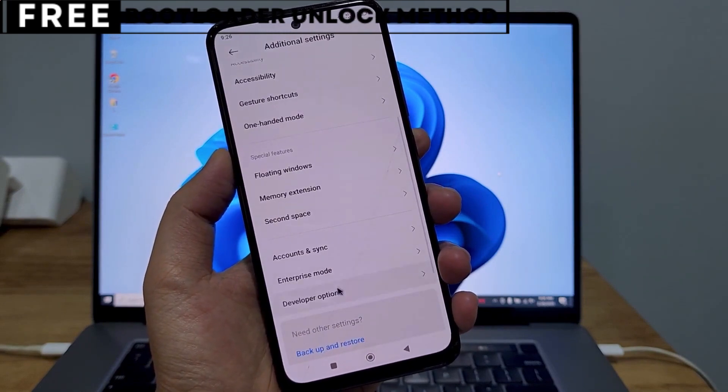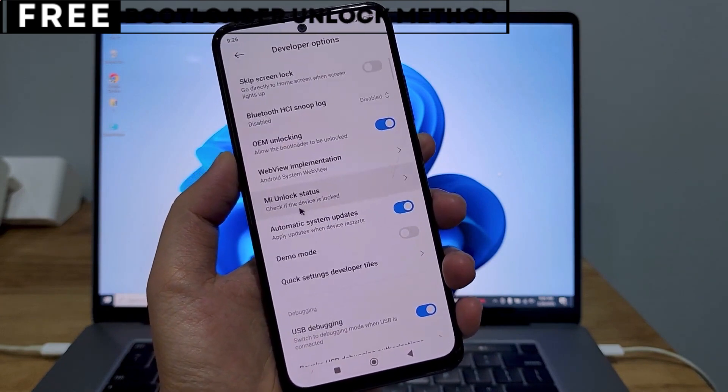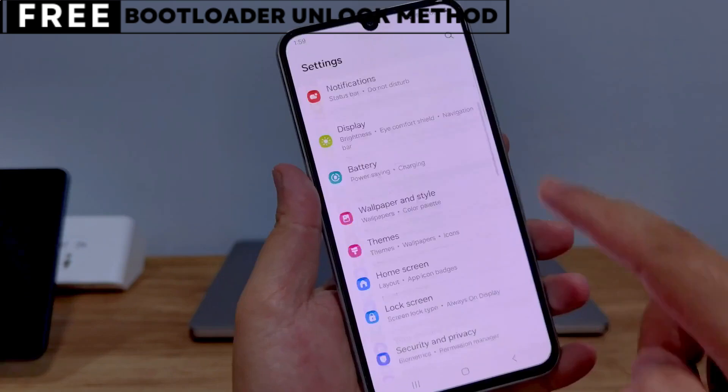The best part is, this method is completely safe, free, and secure. Let's start unlocking your phone's bootloader.